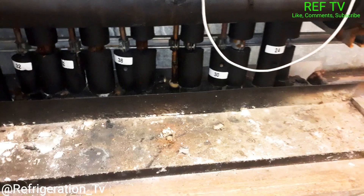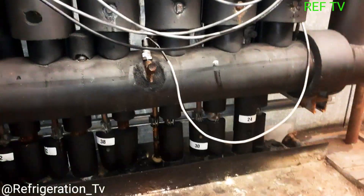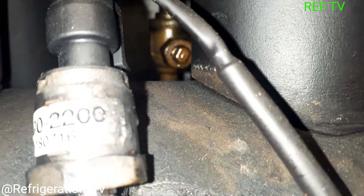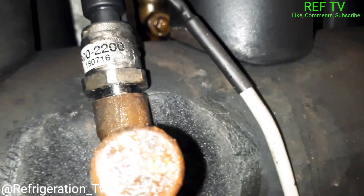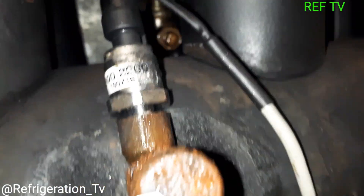As I was closing my ball valve, I noticed one of my liquid line ball valves in the back — can you see that? That ball valve has a lot of oil around it. Looks like it's leaking, so let's investigate that.